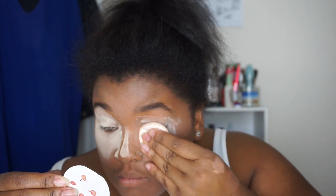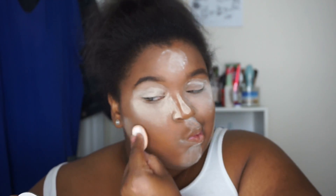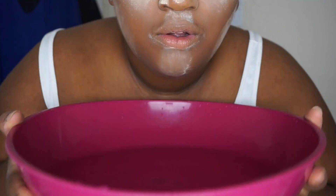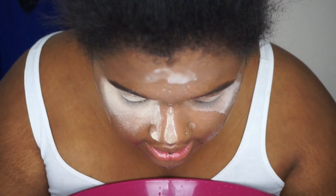Now I'm taking my MAC Prep and Prime powder to bake. So now that I look like a reverse panda - you get it, because pandas usually have black eyes and I'm white from the powder - I'm going to dip my face into a bowl of cold water for 30 seconds. I have a towel ready. Here's my pink bowl. I'm just gonna count since I can't work a phone while doing this. Here we go - 10 seconds down.